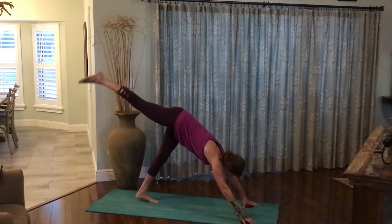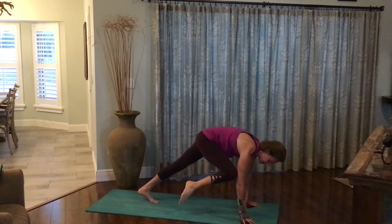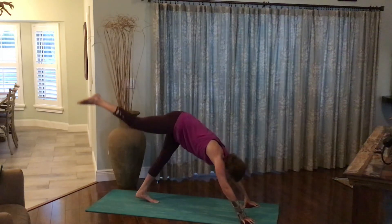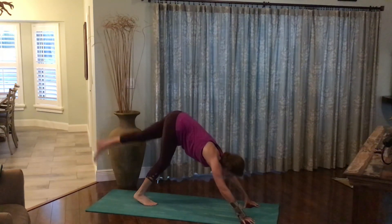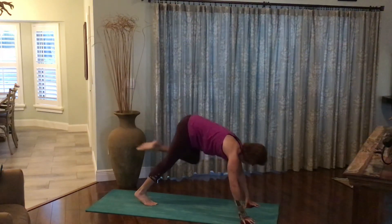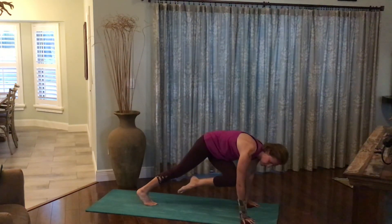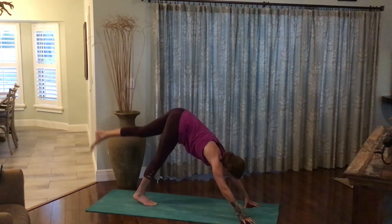Inhale the right leg up to the sky. Exhale, right knee to right elbow. Exhale, right knee to left elbow. Exhale the leg back up to the sky. Replace the right foot to the floor. Inhale the left leg up to the sky. Left knee to left elbow, exhale the leg back up. Inhale, left knee to right elbow. Exhale the leg back up to the sky. Replace that foot to the floor.